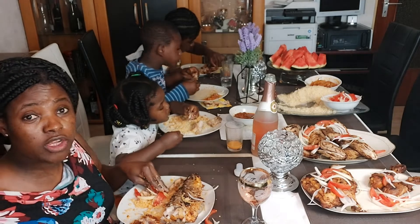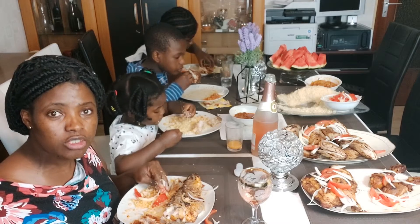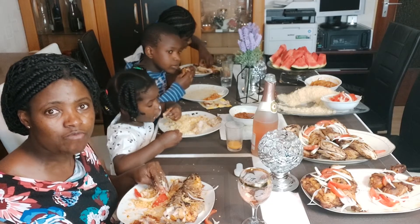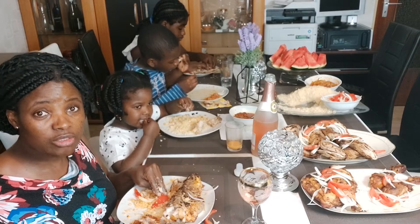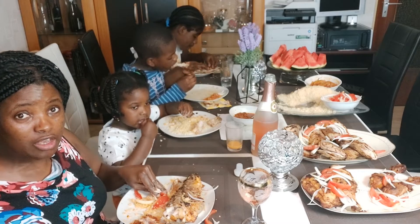When we feel how delicious the food is, we say we want to eat and eat and eat. Our mouths keep going and we want more, but we are going to explode because it's so delicious - we have to take the decision for ourselves.